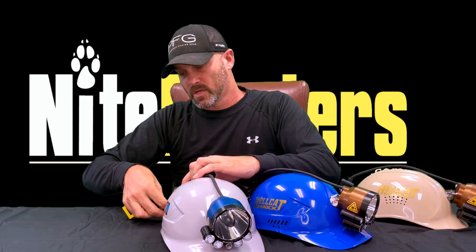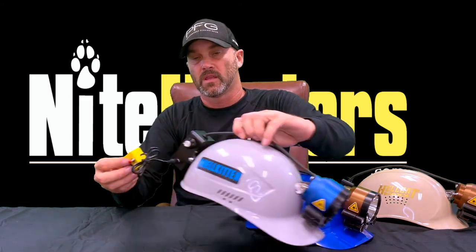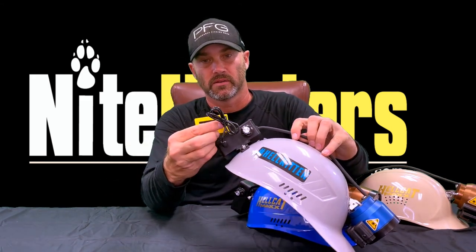Both of the lights have a two-year warranty and both are made here in the USA. Both lights are fully compatible with our Superior battery tester — you just plug it into the light, press the button, and it tells you how much battery capacity is remaining. As you can see, this light is fully charged. It works the same way on the Hellkitten — plug it in, press the button, and as you can see, this light is fully charged as well.